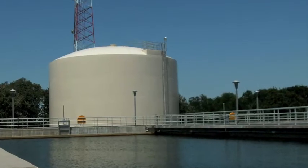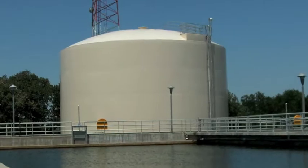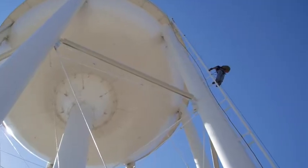Hi, I'm Ron Perrin with Ron Perrin Water Technologies. This is a sample video. My company inspects water storage tanks and towers.